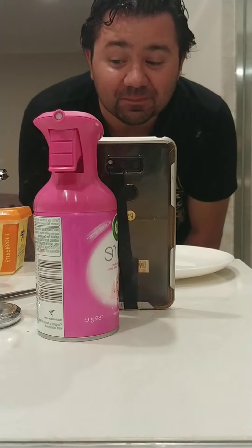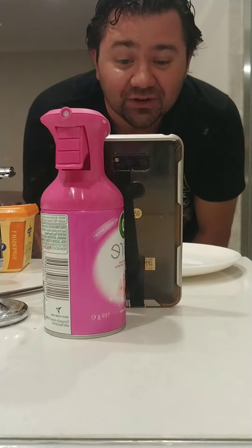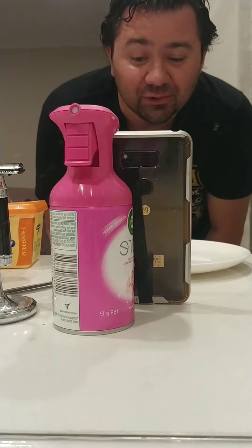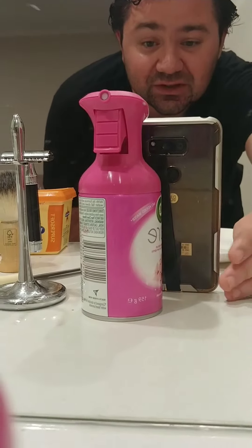Today I'm gonna switch it up a little bit. One of my favorite Seinfeld episodes is the butter shave, where Kramer discovers the wonderful shaving properties of butter. So I think today what I might do is give that a crack.